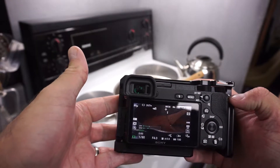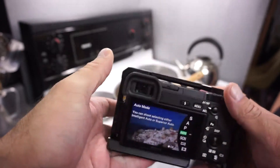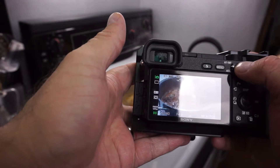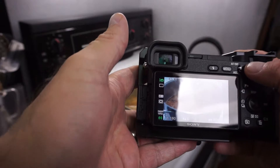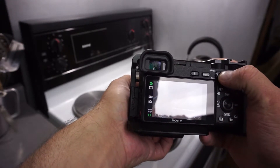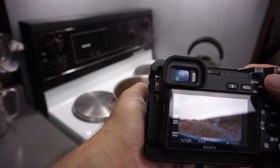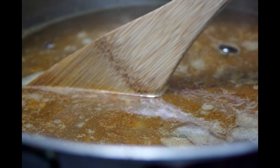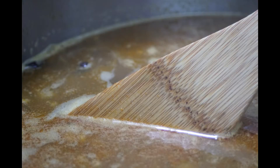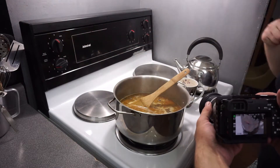I'm going to turn off the movie recording, and now we're going to turn it on to pure intelligent auto and see if I can get that macro thing going. Oh wow, that's nice — the macro symbol appeared. Let's see if I can get that coffee cup going too. How close can I get?